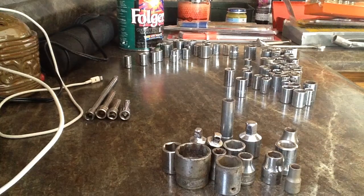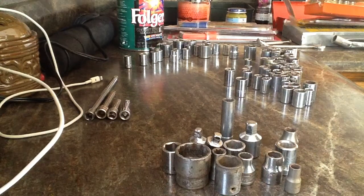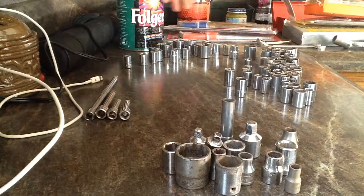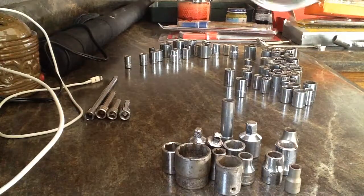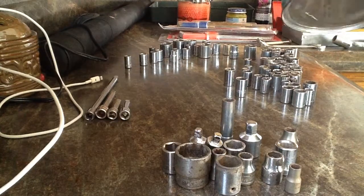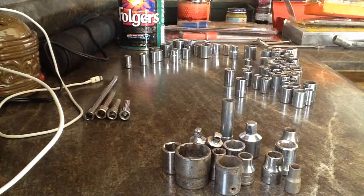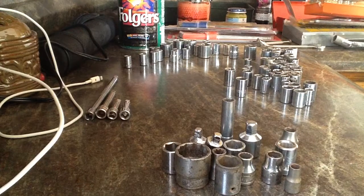For all of it I paid 30 bucks. I don't know if that's good or bad — whatever, I don't really care to be honest. I bought this coffee can full of just random stuff. At the top I saw a couple Snap-on and Craftsman sockets, so I picked that up, then searched through the rest and found some more Snap-on and Craftsman stuff that I threw in.